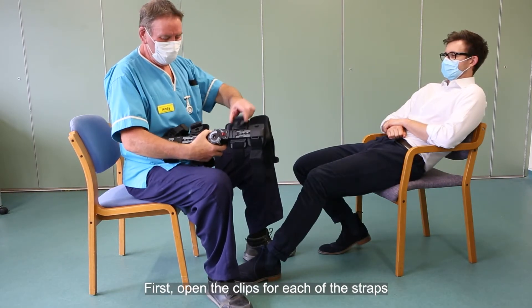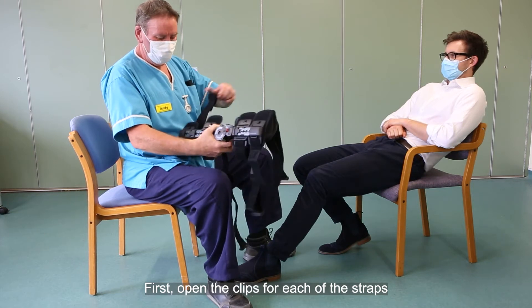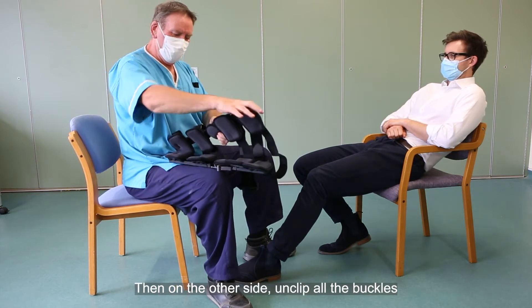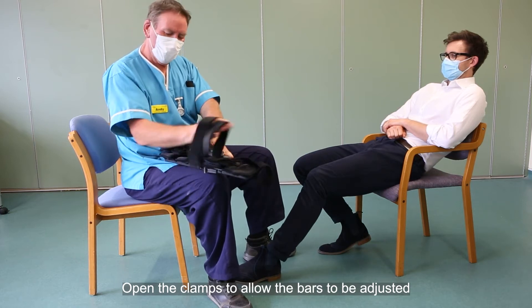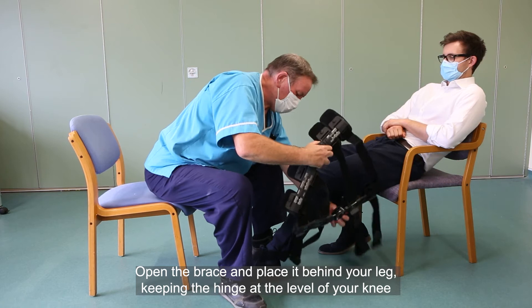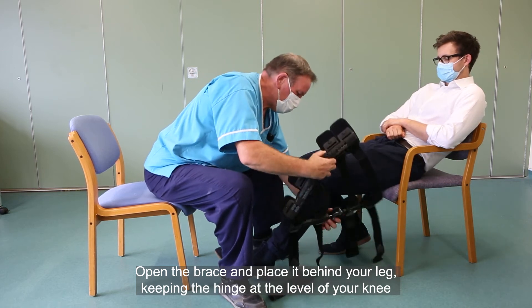First, open the clips for each of the straps. Then on the other side, unclip all the buckles. Open the clamps to allow the bars to be adjusted. Open the brace and place it behind your leg, keeping the hinge at the level of your knee.